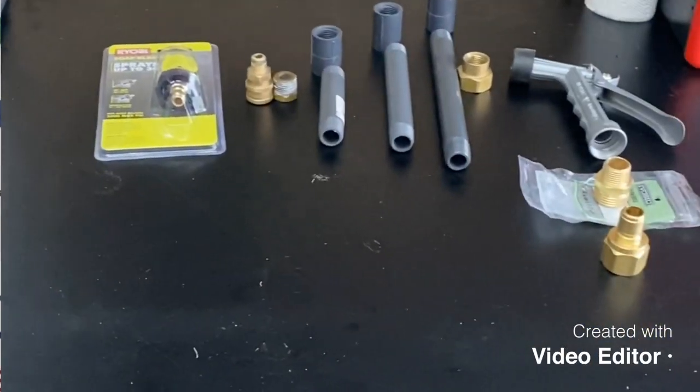Hey guys, welcome to Solution Landscape and Pressure Washing channel. I'll be showing you today how to make a quick connect soft wash gun. You can get the parts right from Home Depot, Lowe's, Agri Supplies. I've seen a couple of videos on YouTube of pressure washers putting guns together, but I've been trying to put one together in a way that it was just a quick connect in and out with a ball valve. I didn't see that they explained it really well, so I will be doing that.